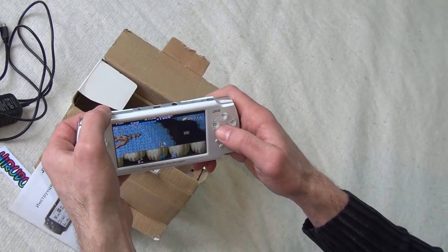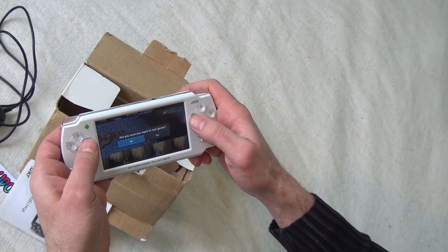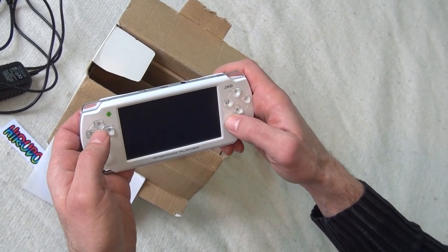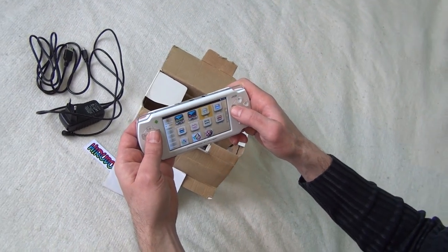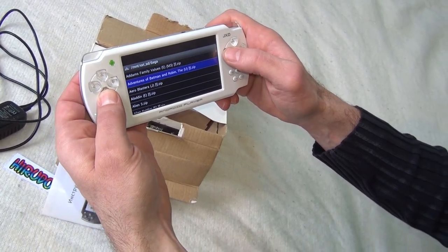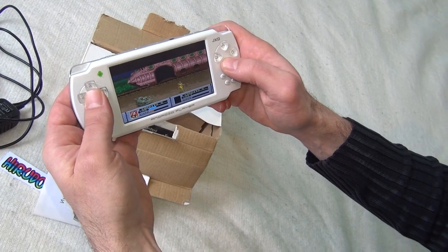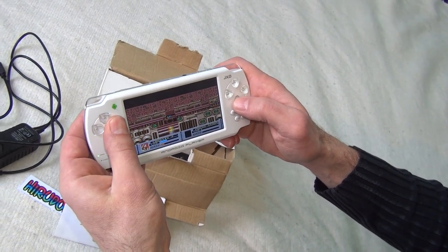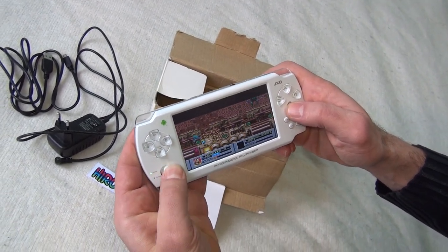No frame drops and it's very comfortable to play with physical controls, especially for old-school gaming. Let's try something else — let's exit this emulator and try a Genesis emulator. This is MD.EMU, a very good emulator which includes cheats for some games. Let's see Alien Storm. As you can see the game runs very well, no frame drops or lag of any kind. You can use the analog stick also if you like.